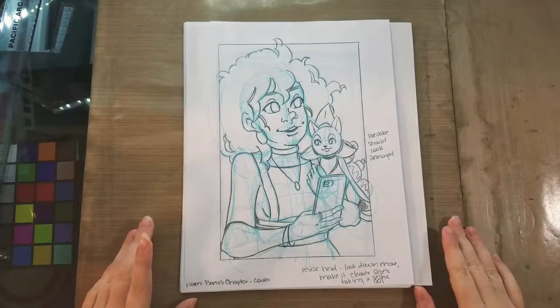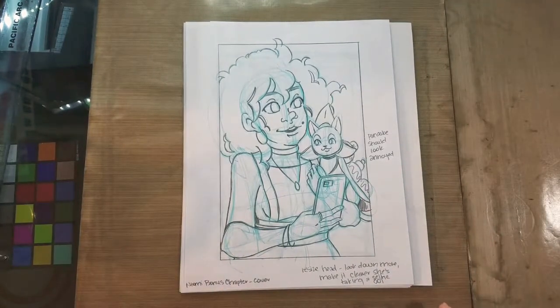Hey art nerds! So I just finished up with my roughs today. I want to share them with you guys, compare them to the thumbnails, and then talk about our next step.